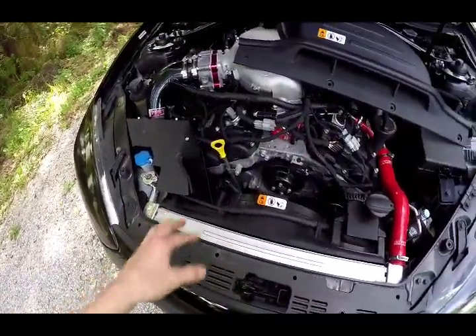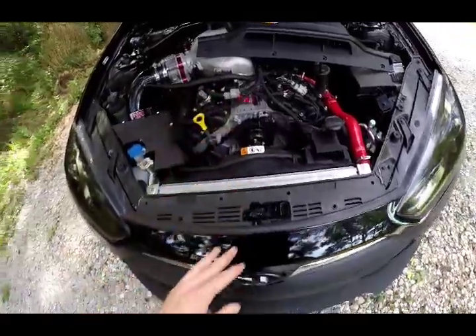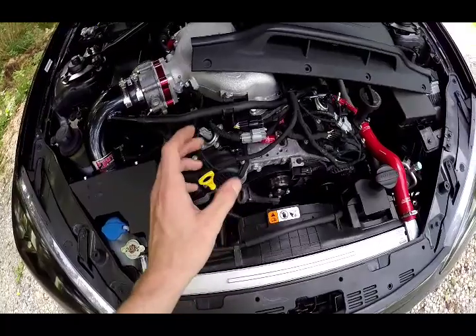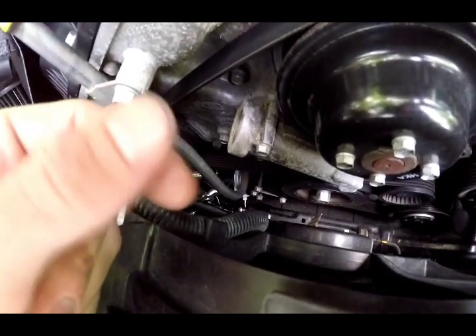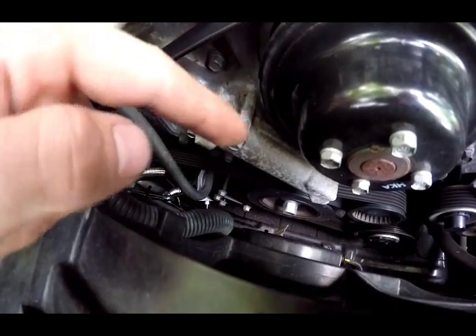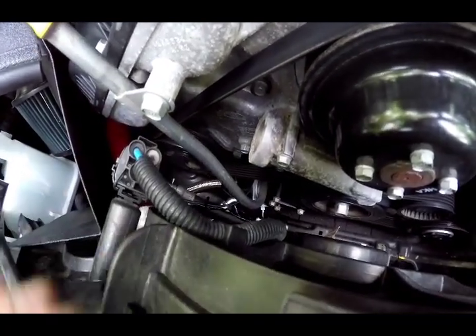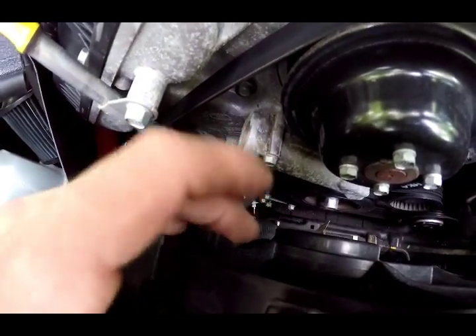That's pretty much it on that end. Once you do it, run the car and watch for any oil leaks from the fittings, the oil cooler itself, the sandwich plate, and the oil filter housing. Make sure you put a little bit of oil on the O-rings on the back side of the oil filter housing that attach to the block — that helps them seal better. Same thing with the sandwich plate and the oil filter; they have little rubber O-rings on the back, just put a little oil on them. As long as you torque everything down it should be fine. I haven't had any leaks yet.